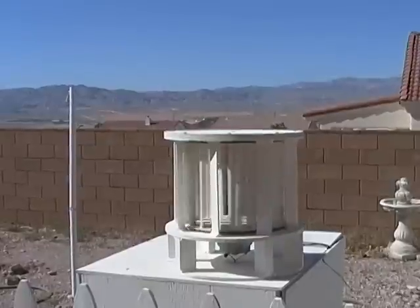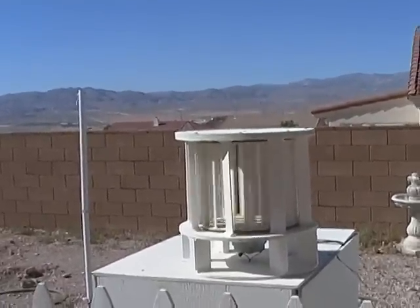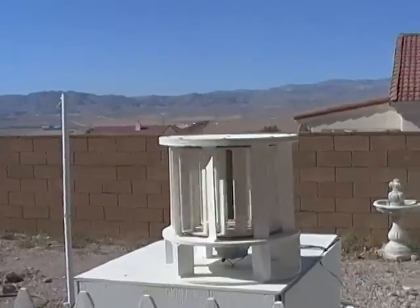This is a little homemade vertical wind turbine that I built. It's driving a fixed magnet alternator. As you can see, I have it mounted behind my wall here.